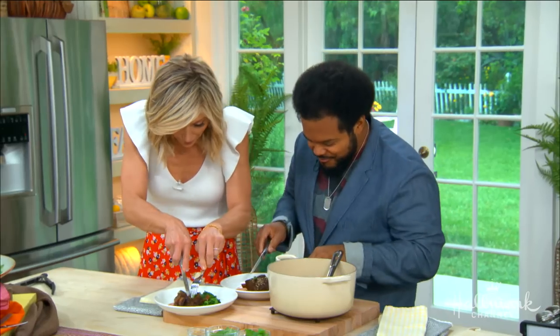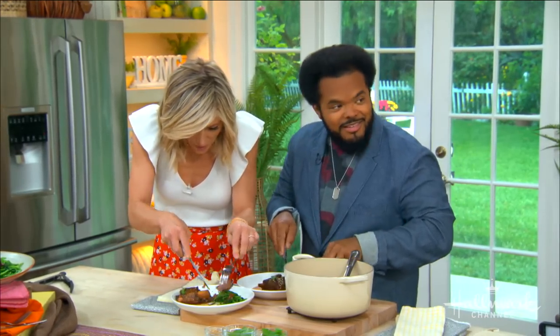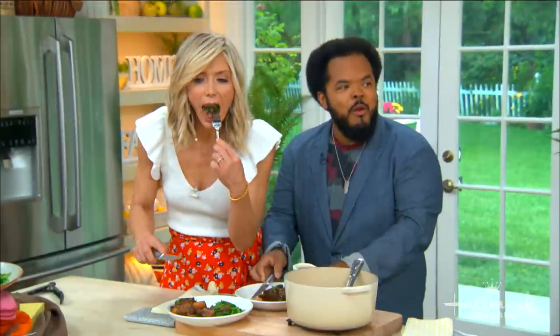Go ahead, dig in everybody! Great job, and congrats on the series as well. You'll find this recipe at hallmarkchannel.com. Also check out Roger's new album 'Eat Your Word,' available now. Great in the kitchen and a great album — you are multi-talented!